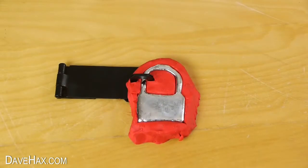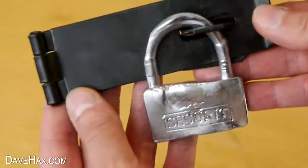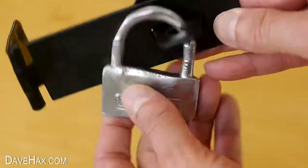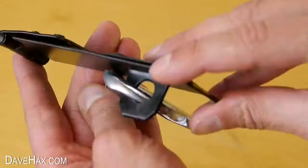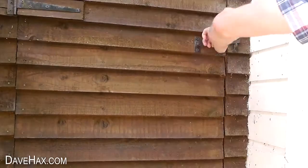Once it cooled down and became solid I pulled all the plasticine off, and this is what we got. It doesn't look perfect but it's not too bad. I thought it could be fun to fix it to this shed door and have a padlock that can't be opened with a key.